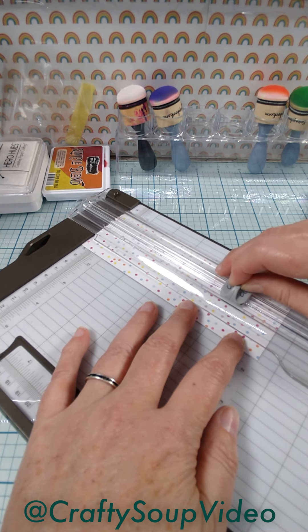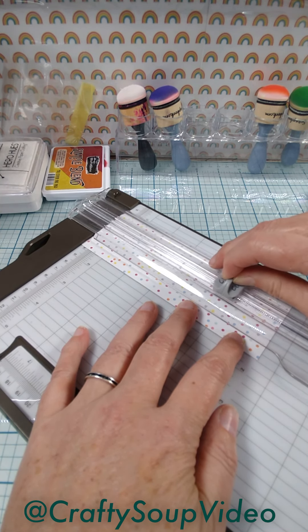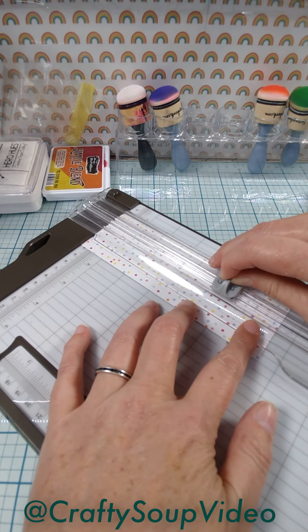Lift, shift, push — lift, shift, push — lift, shift, push. And you just keep going.